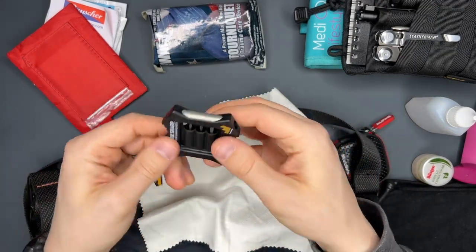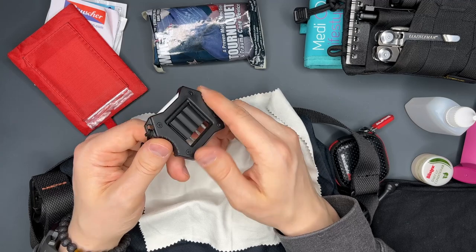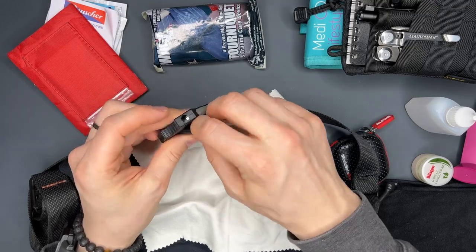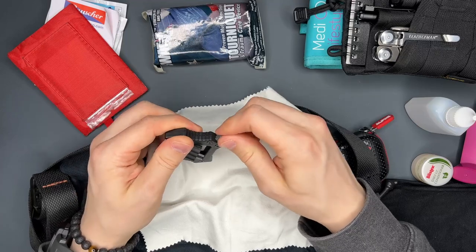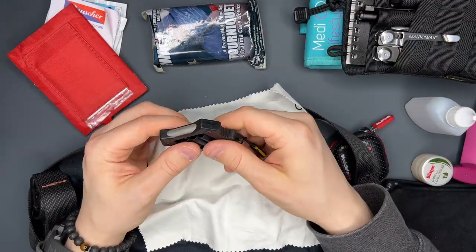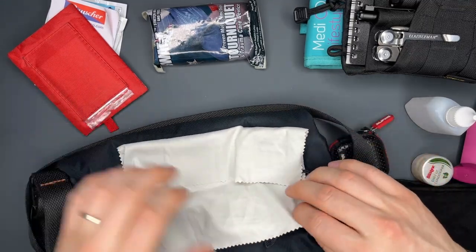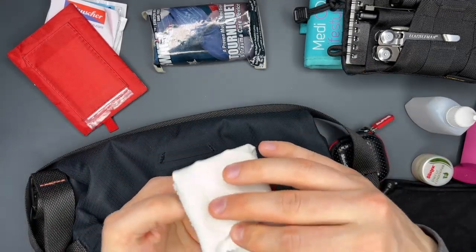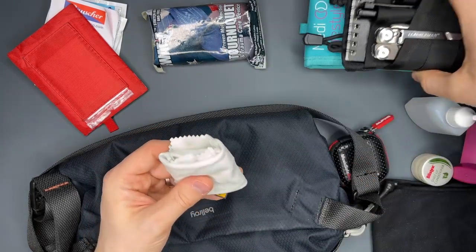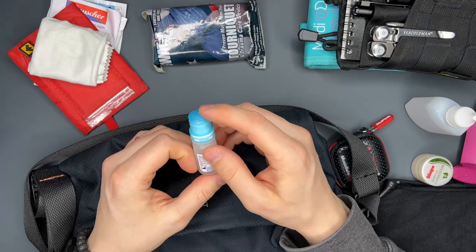I carry the Work Sharp mini sharpener — I don't know exactly what it's called, but it has a diamond sharpener, a ceramic sharpener, and you can pop out a T8/T6 bit to disassemble and maintain your knife. It's a backup sharpening and maintenance tool I carry with me. I wrap a microfiber cloth around it because I don't want the diamond file eating away at other things in the pocket.